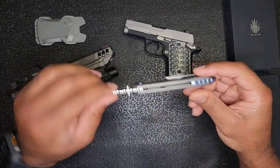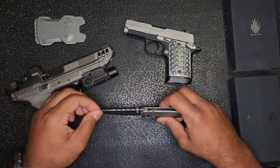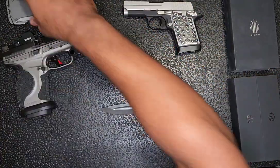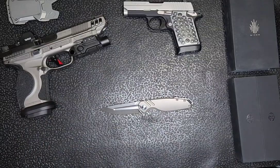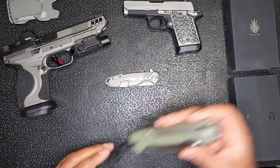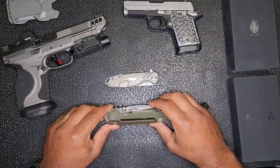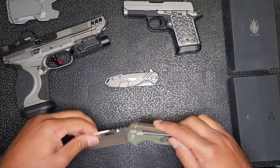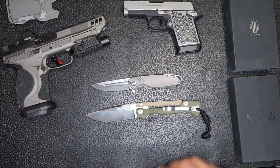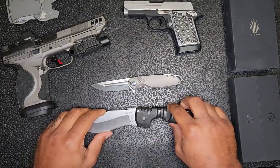It's a titanium handle with an S35VN steel blade. Just to give you guys a little bit of size comparison, here is a Cold Steel AD15 — as you can see the size comparison on that. And here is a Cold Steel Spartan.